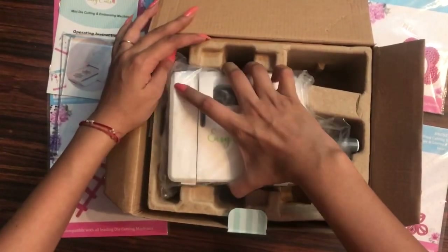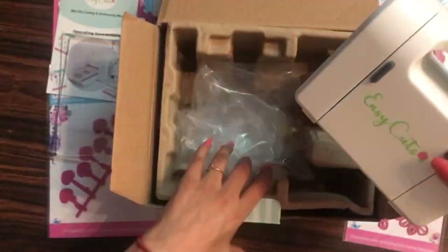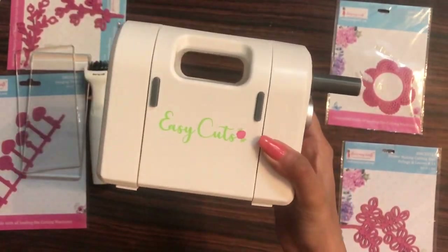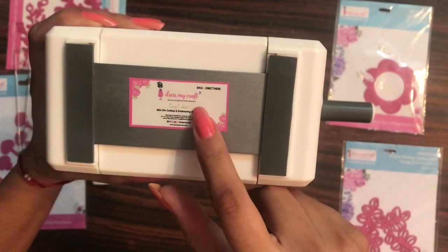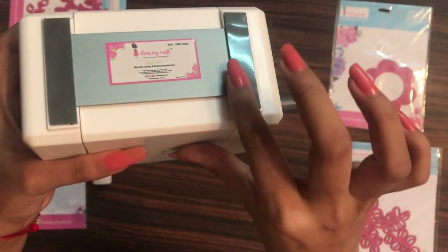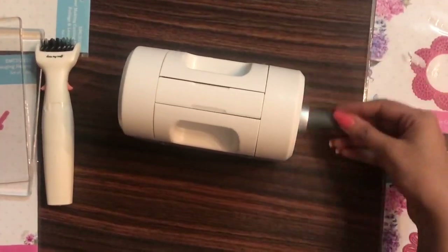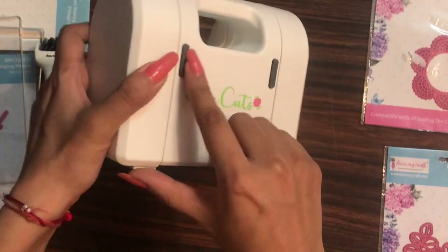Here is the mini die cutting machine. Let's quickly take it out of the packaging. This is how the machine looks — it says Easy Cuts on it. On this side we have the Dress My Craft logo and details. There are anti-slip pads positioned on both the left and right sides of the machine, keeping it very stable. This is the handle.